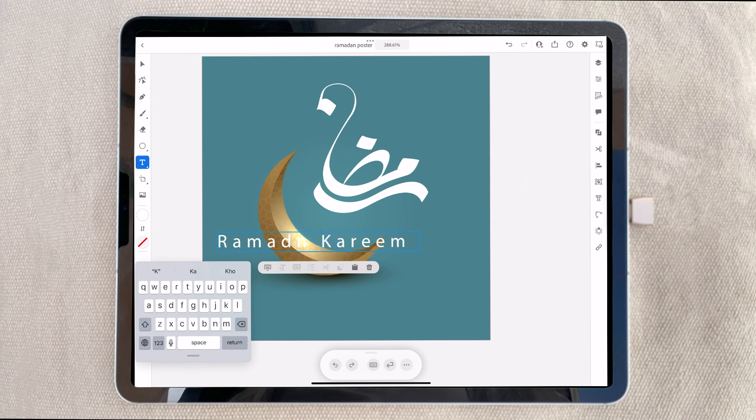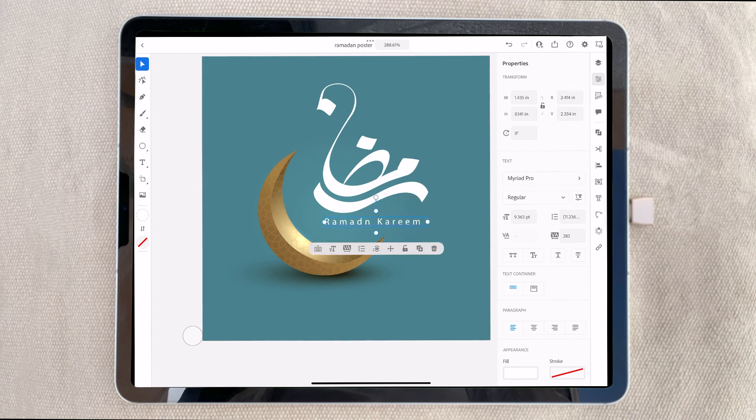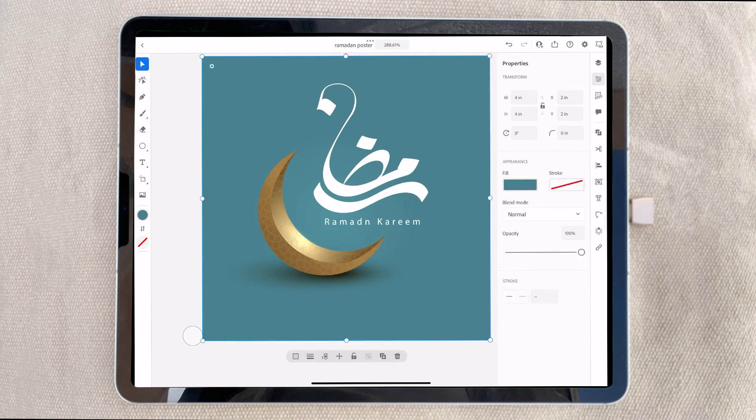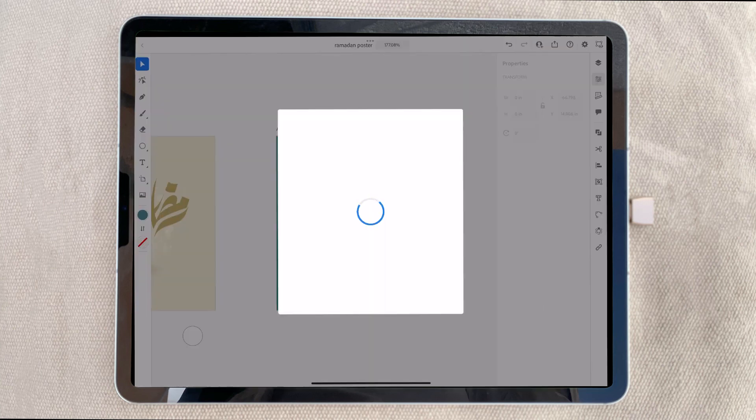Okay, perfect. That's the final design. Thank you for watching, and I hope you enjoy this one. Bye!